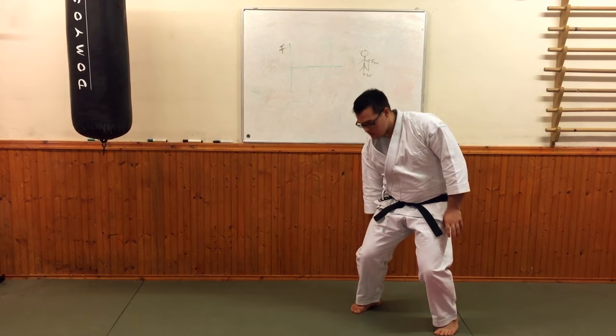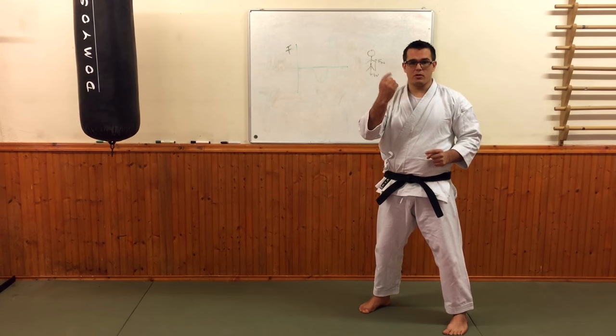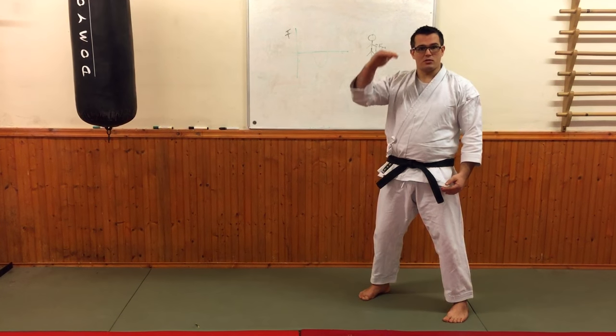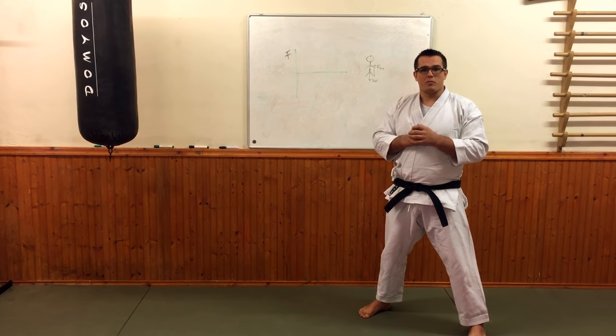My hamstrings, gastrocnemius, soleus — all those muscles are going to contract and I'm going to push to drive me up. So I'm going to accelerate my body upwards to a high enough speed that when I then lose contact with the floor, because I've already accelerated to a certain velocity, I'm going to keep going. I accelerate through muscle contraction by pushing the floor and driving my body up.